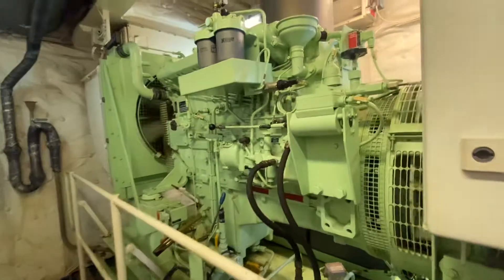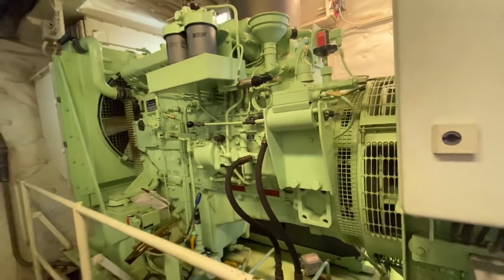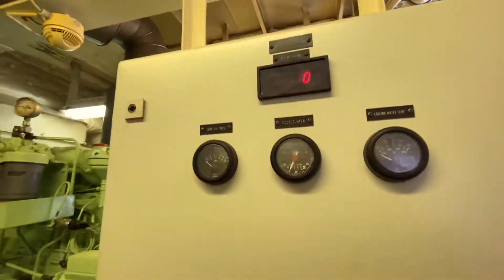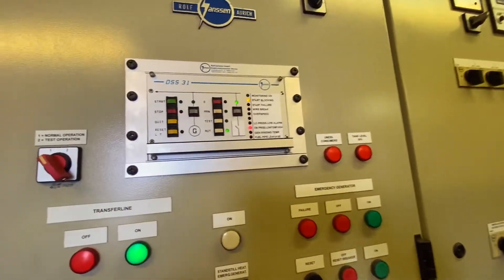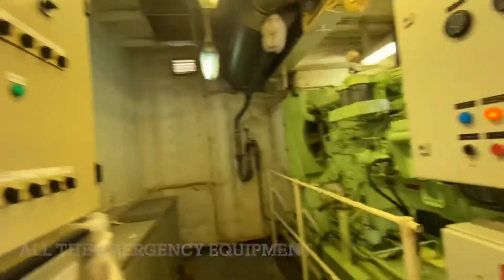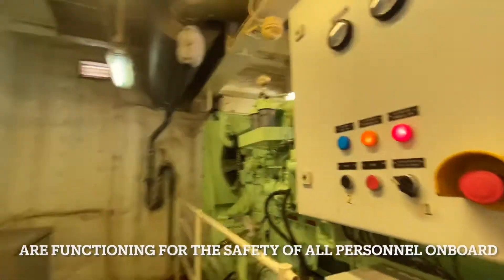We try to stop the emergency generator again, and the stop mechanism works. When do we test the emergency generator? It should be tested every week. Not only the emergency generator but all emergency appliances on board. We have to make sure all emergency equipment and safety appliances on board the vessel are functioning for the safety of all persons on board.